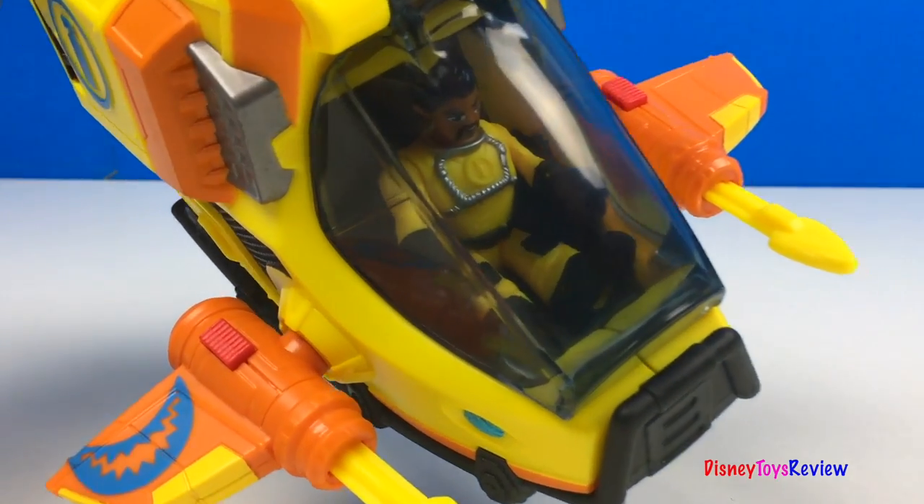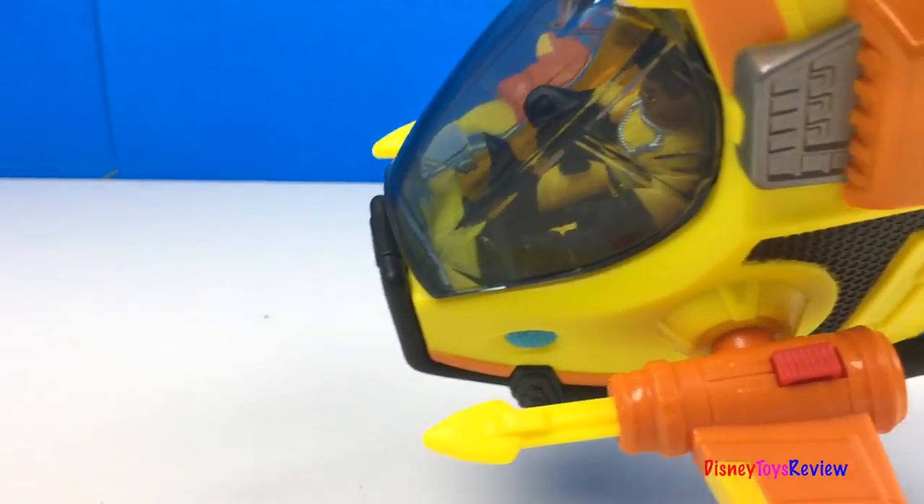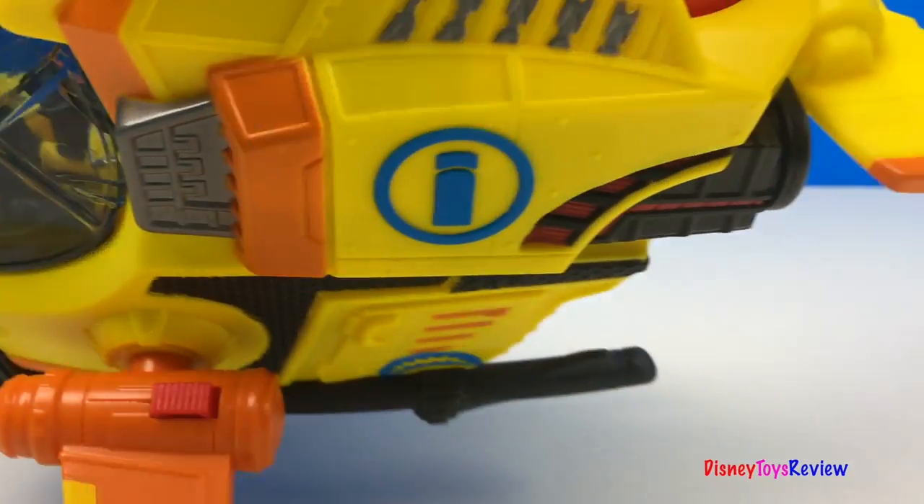These sets are really neat. Thank you guys for watching my video. Don't forget to subscribe and stay tuned right here on Disney Toys Review for more videos with your favorite toys.